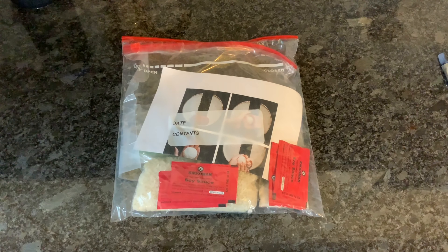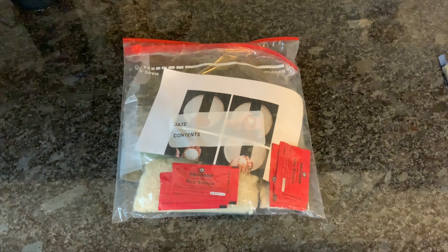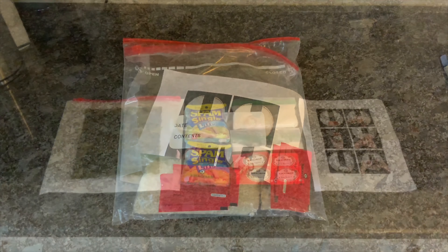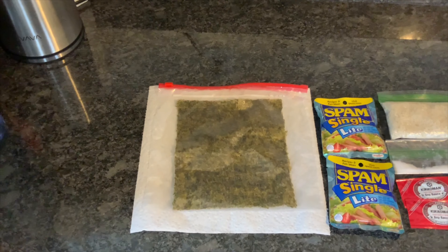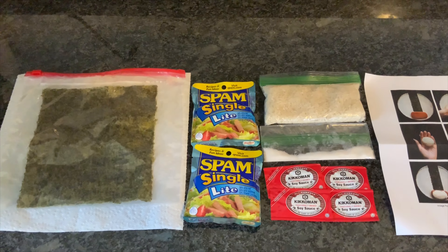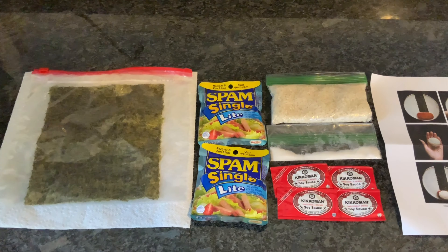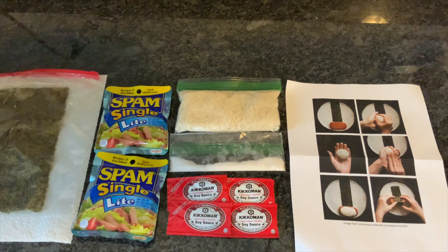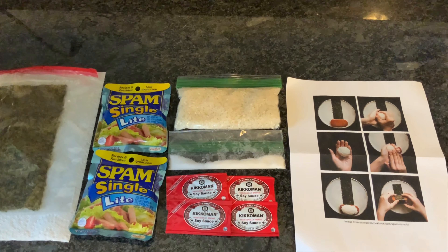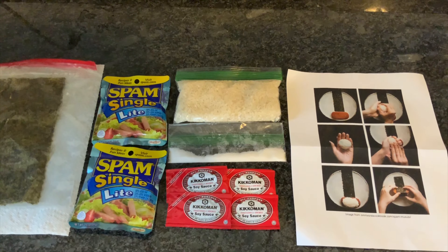In your Mosaic supply bag, you'll find a small bag filled with ingredients. Here's what you have: one sheet of nori or seaweed, two packages of single-serving Spam — we're just using one for this project — one cup of white rice, half a tablespoon of sugar, and four packets of shoyu or soy sauce.